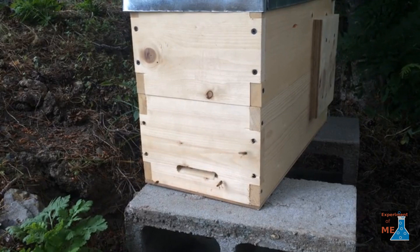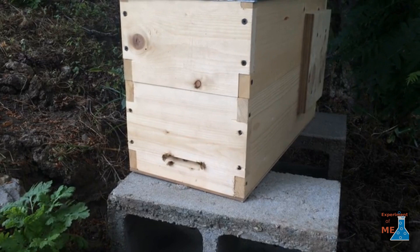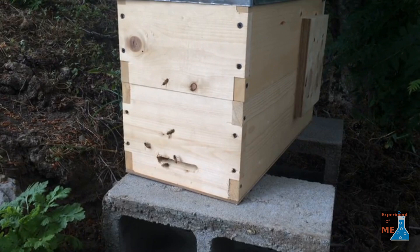Here is what it looks like when some scouts have discovered your swarm trap and they are checking it out. You can see they're just kind of jittery, almost a nervous behavior — they're just walking in and out of the hive entrance. This is how you can tell scouts from other bees, because they're just always active and without seemingly a lot of purpose.